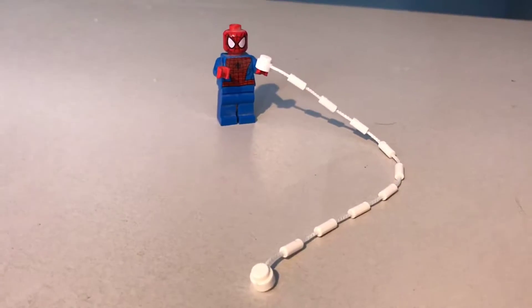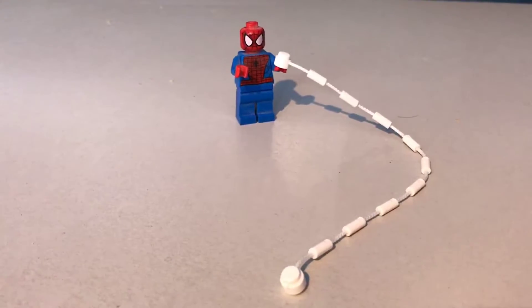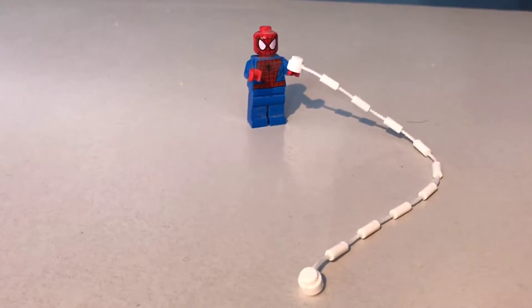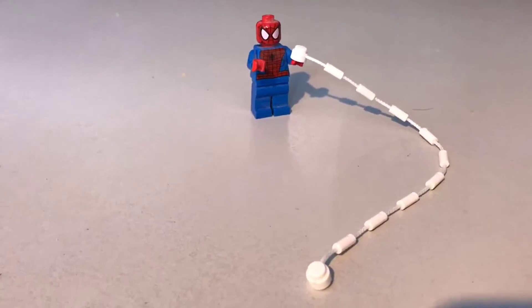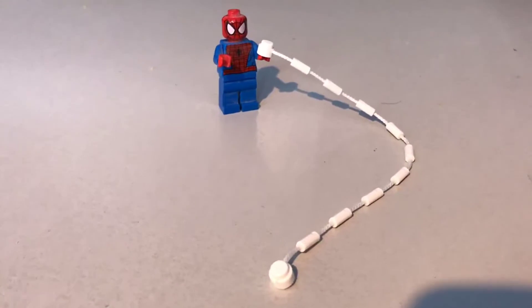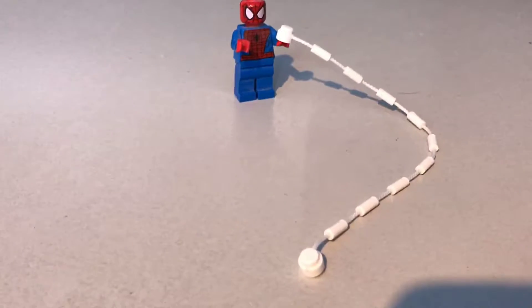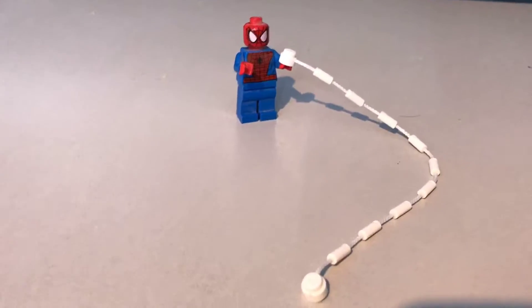On to the minifigures. First things first, we have Spider-Man of course. Like I said in the last set, he appears in all of the Spider-Man sets so you do get a lot of copies of him. I think this is pretty much the same figure as the one in the last one, nothing new to note. He does only have one little string of web this time.